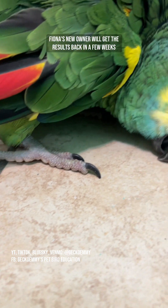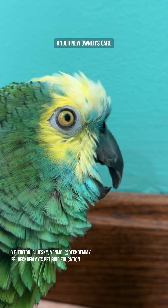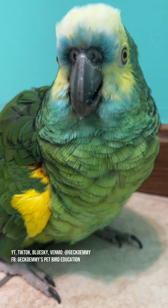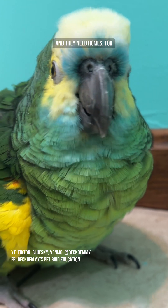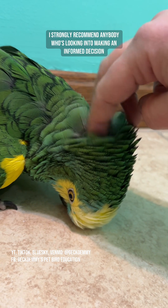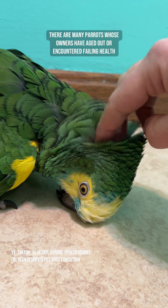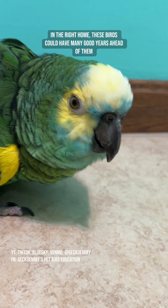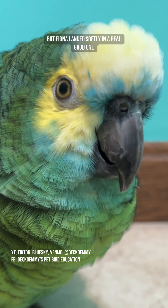Fiona's new owner will get the results back in a few weeks. Fiona's health and behavior have already improved drastically under new owner's care. With proper care, Amazon parrots like Fiona can live 50 to 70 years. While parrots are a decades-long commitment, there are many birds like Fiona who are already up there in age, and they need homes too. I strongly recommend anybody looking into welcoming a parrot into their home to look into rescue birds. There are many parrots whose owners have aged out or encountered failing health. In the right home, these birds could have many good years ahead of them. There's just not enough informed homes to go around, but Fiona landed softly in a real good one.